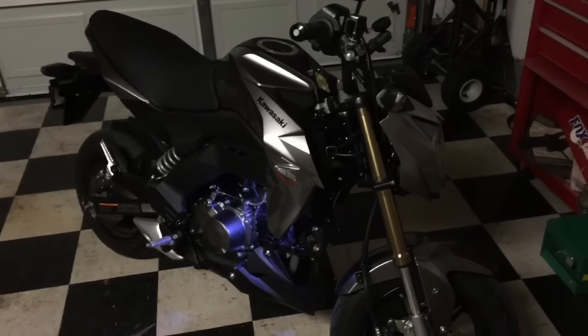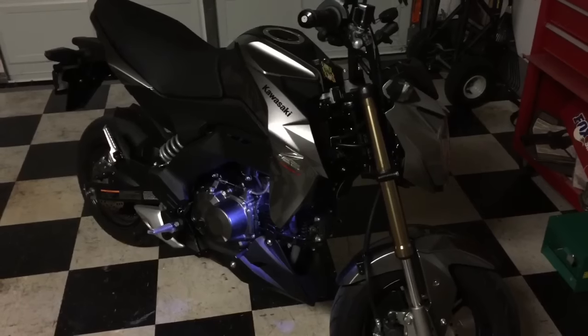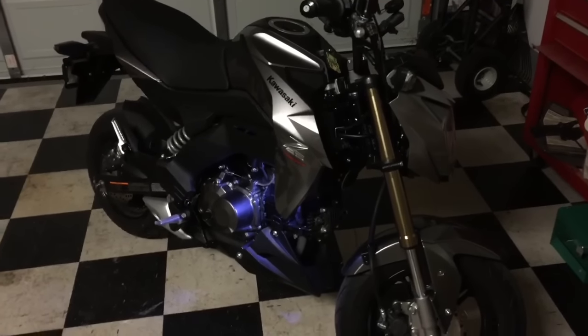I had to ride the other fella's Grom. It was really nice, stinking fun as hell. That sucker's exhaust is awesome. The brakes on the Grom are tons better — in particular the front brake. It was a different ride.